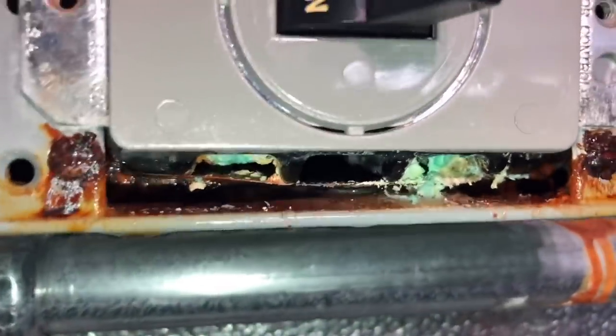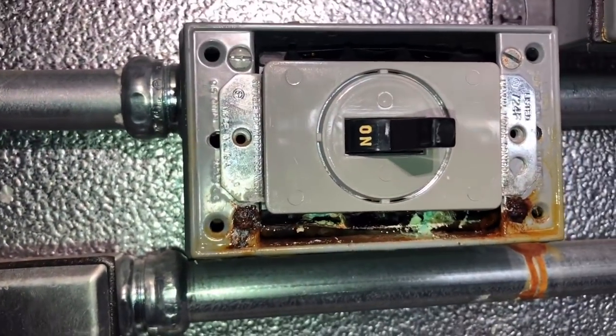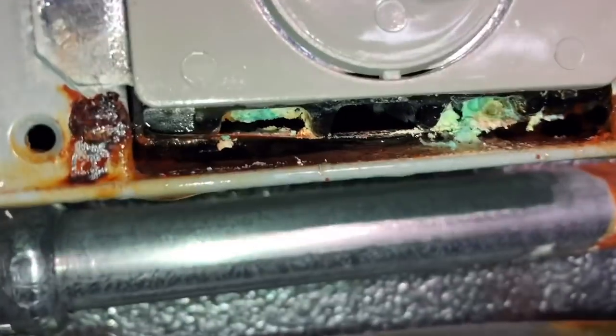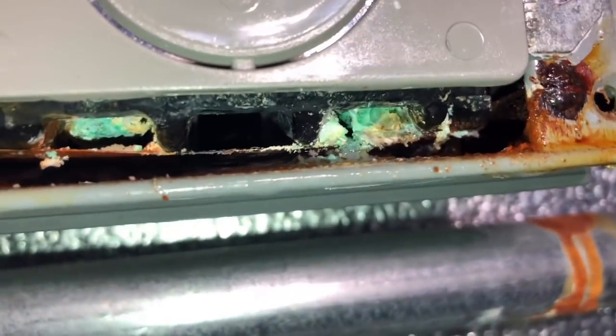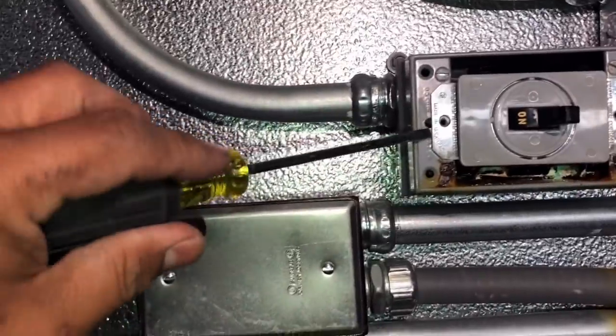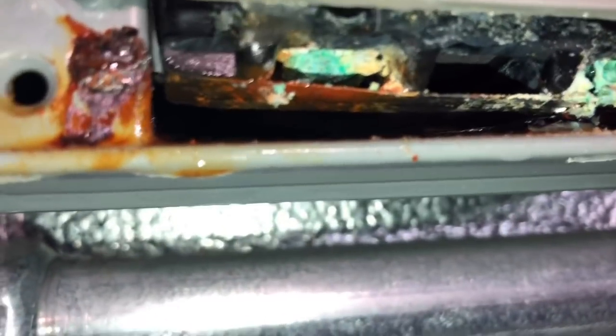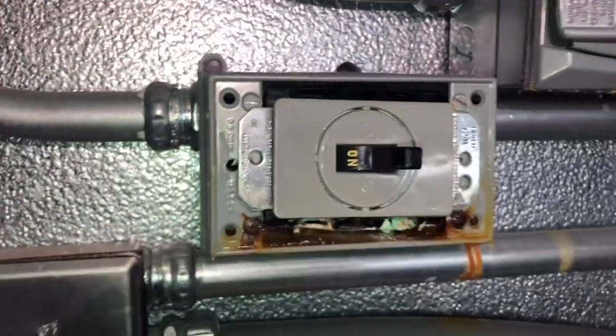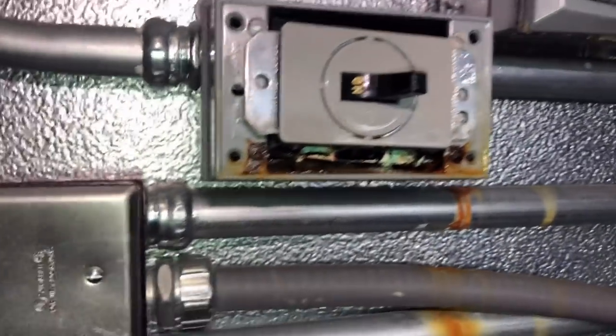Alright guys, this might be our issue right here — got a bunch of water in there. Still going to have to pull this switch out. Does not look healthy in there, not at all. I'm pretty reluctant to do this. I don't want to cause a spark or a short or something. I believe this is where we're going to have a problem — it's really corroded back there on the ground.